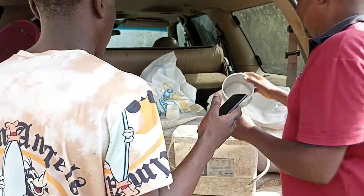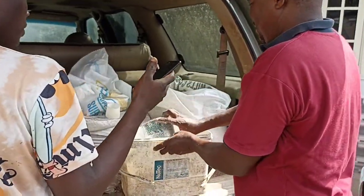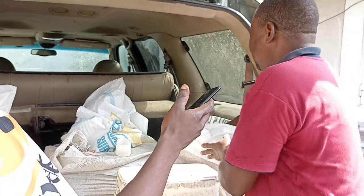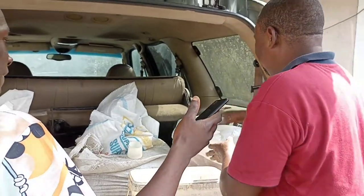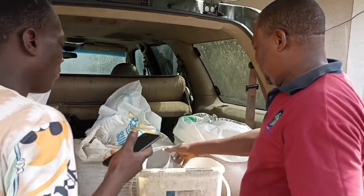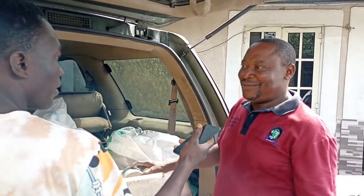Four of the wheat offal to one of the super starter — that's what he gives them. Let's see how he does it: one, two, three. So what's the reason for putting in the wheat offal — is it because of the fiber content? Yes, that's why — so that you won't produce animals that are fatty.